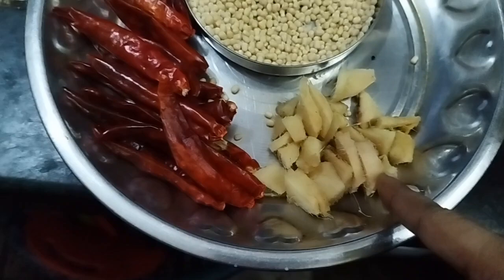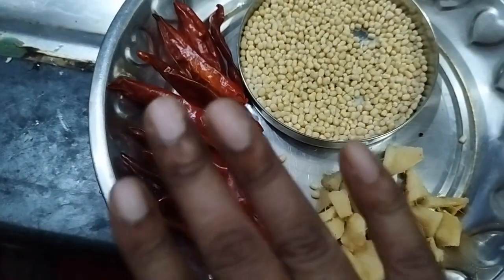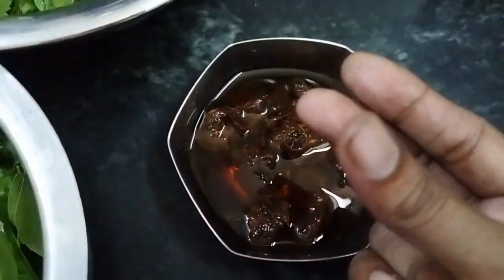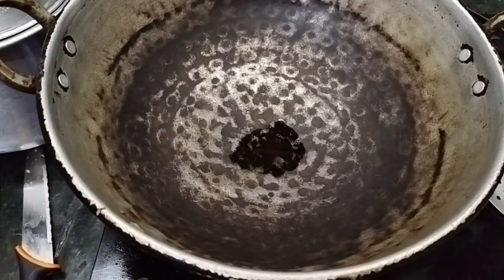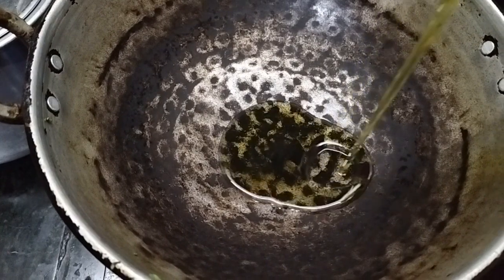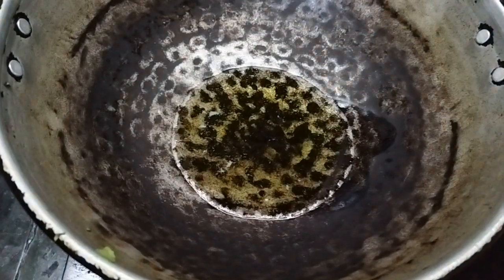1 teaspoon and about 15 tablespoons. If you want to make a bit more, you can add 20 tablespoons. I am going to put it in the pan using refined oil.